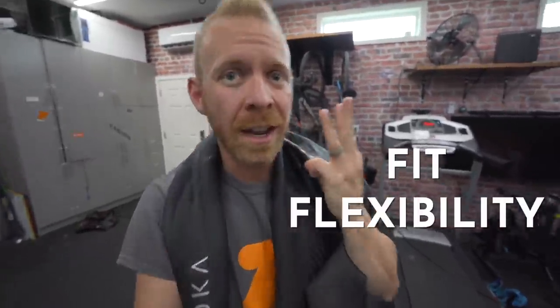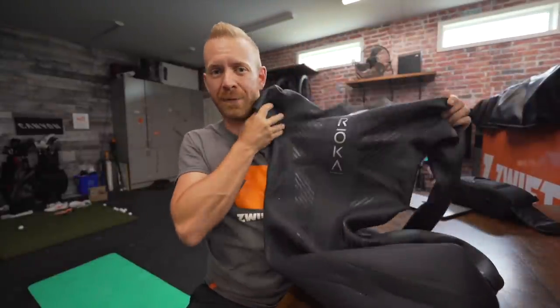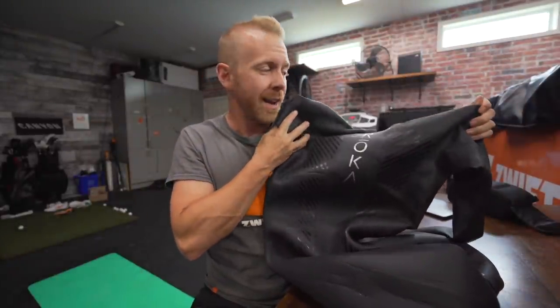All right, Trainiacs, before I tell you about this suit right here, I want to explain what you're looking for in a beginner triathlon wetsuit, and it's three things: fit, flexibility, flotation. When a new triathlete is taking up the sport, they often wonder, do I need a specific triathlon wetsuit?